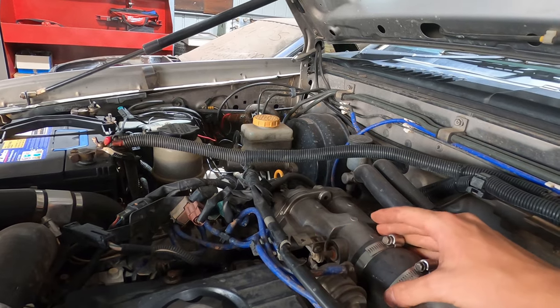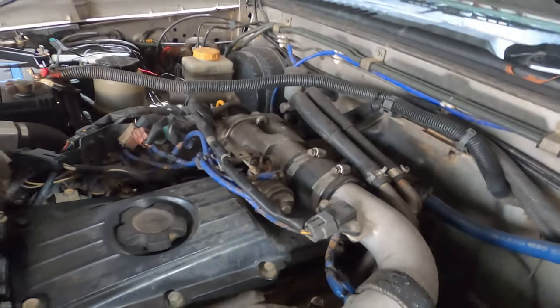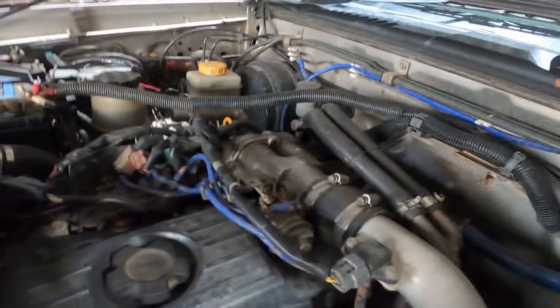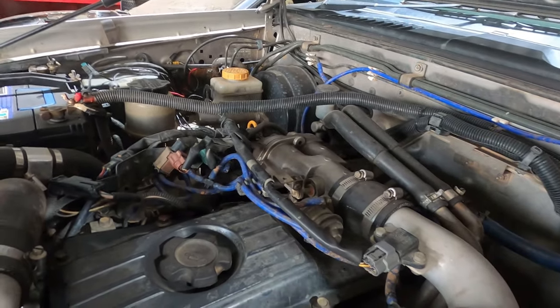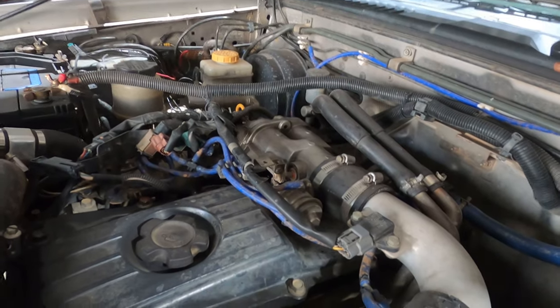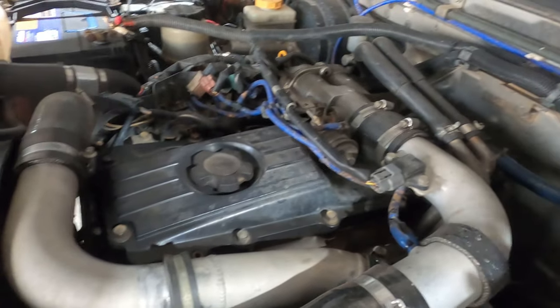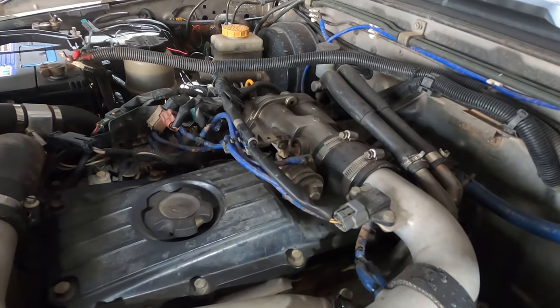So I found that if you give your car a rev, get your turbo spinning up a little bit, and then flick that valve closed, all your boost that's built up in your charge pipes and intake pipes has to go somewhere else because it can't go into the intake. So the pressure has to go against the spinning turbo — and that's when you get your flutter.